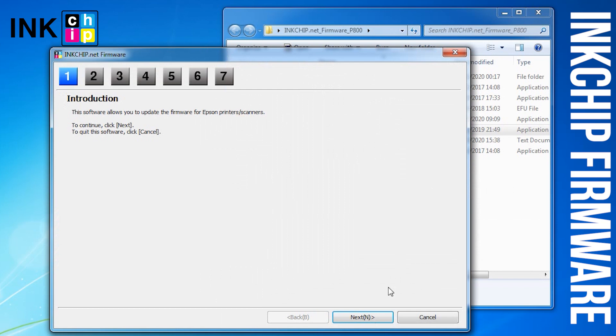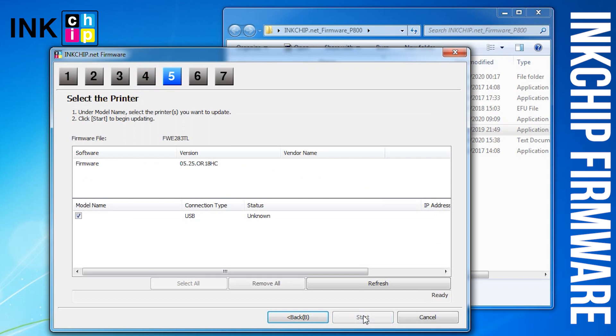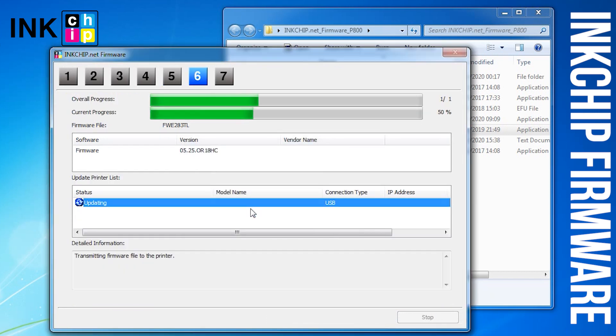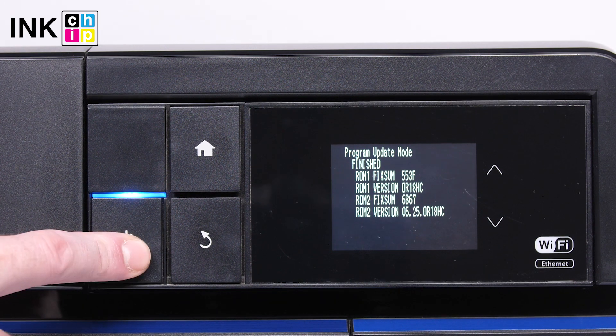Launch the ink chip firmware application on your computer and click Next, following the guide. An unknown device and firmware will appear. Select the device and firmware, then click the Start button and click Yes. The firmware changing process will start — this might take several minutes. When the process is complete, you will see the finished message. You can then turn the printer off.